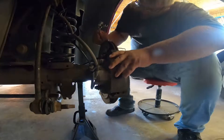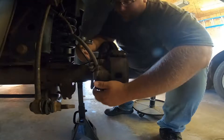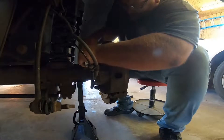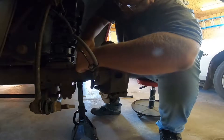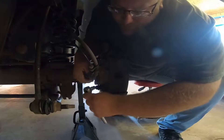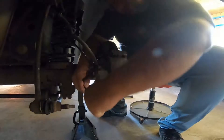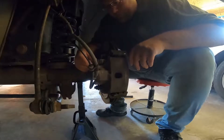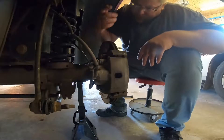So you want to start here by loosening up the slide pin bolts on the caliper. There's two of them, and they're 10mm on these Ram 1500s — at least on the '14. So I'm going to loosen them both up.